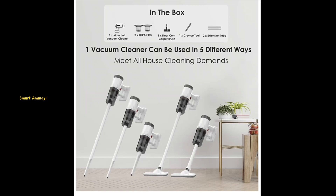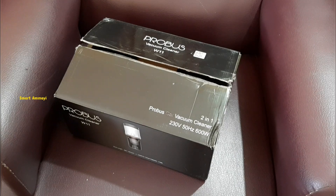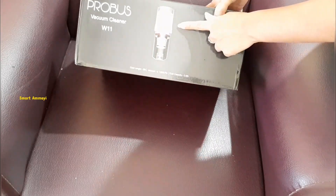Hello, I am going to review the two-in-one vacuum cleaner in this video. This is a lot of weightless devices and it is very simple to use.